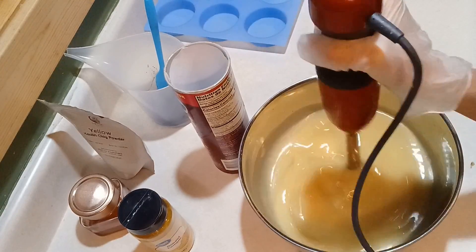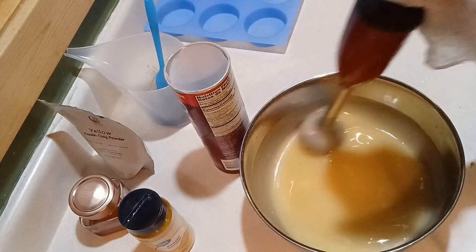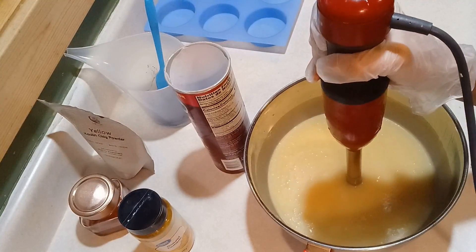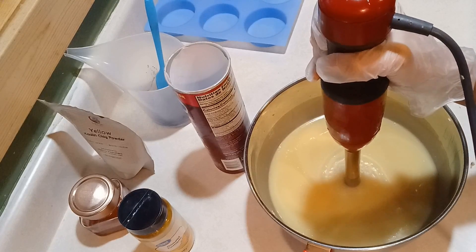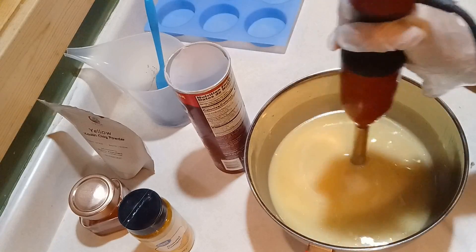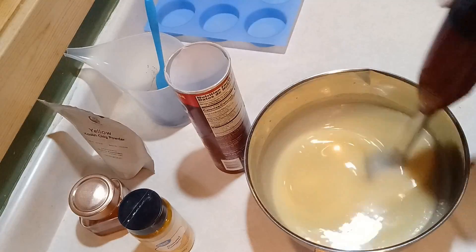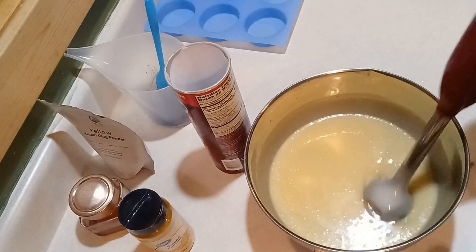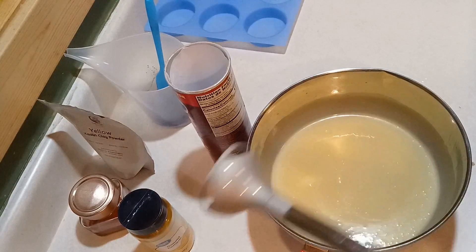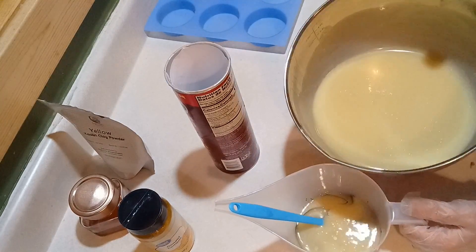I'm gonna call this soap 'Skinny Dipping.' I am gonna totally stereotype hippies right now — somehow everybody says they love patchouli essential oil, and this is a blend of light patchouli and orange fivefold. In my head, hippies like to skinny dip. That's probably not true but I felt it was an appropriate name, and I'm trying to make it a little bit swirly like a pond or something.